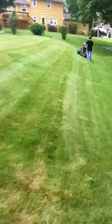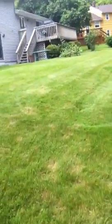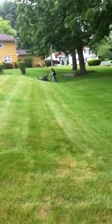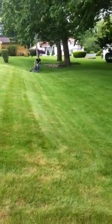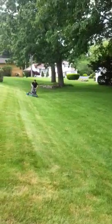I know the stripes are a little crooked — he's on a slope, so he's pulling a little bit. But the lawn looks good, the lawn looks beautiful.